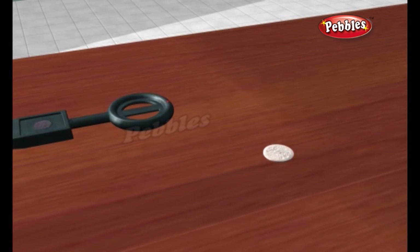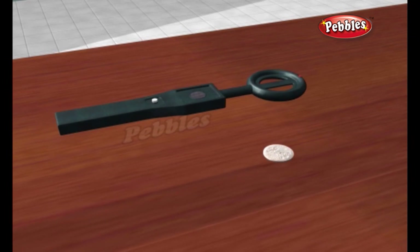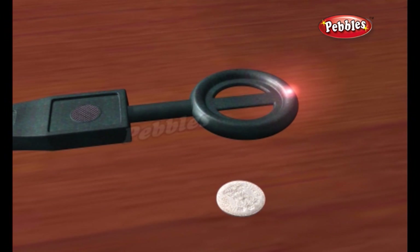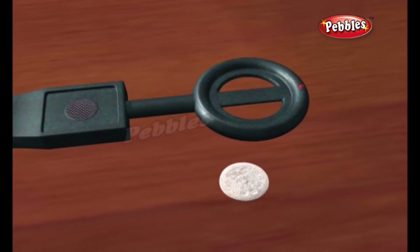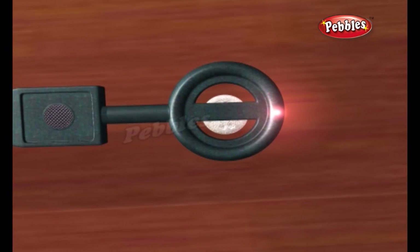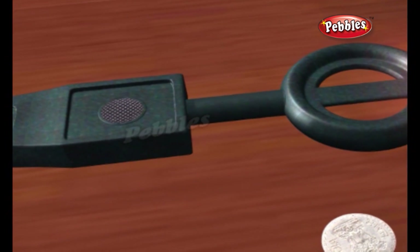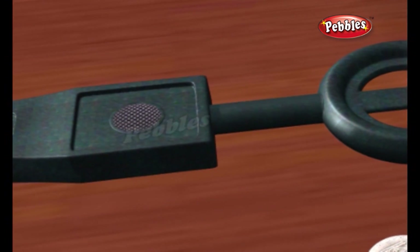If you sweep the detector above a metal object, the magnetic field penetrates right through it. The magnetic field creates an electric field inside the object, which in turn creates another magnetic field all around the object. The magnetic field cuts through the receiver coil moving up above it, making electricity flow around the receiver coil and up through the receiver circuit to a loudspeaker that beeps to alert you that you've found something.